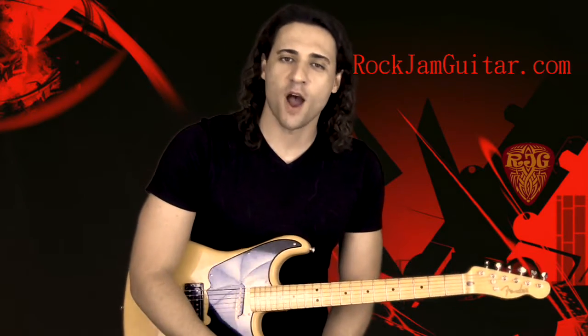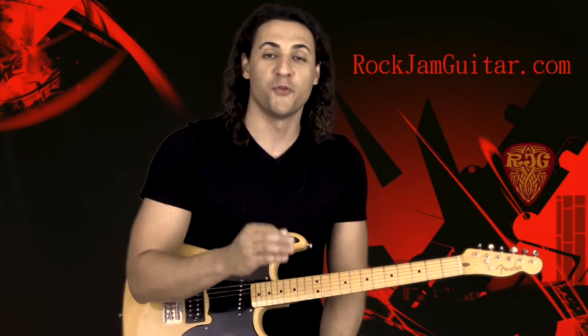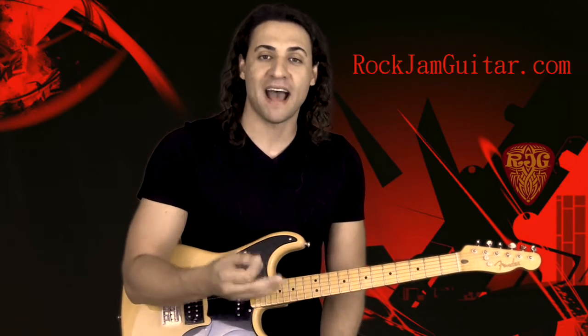Hey guys, this is Rod with Rock Jam Guitar and today we're gonna be learning this super simple fun riff. It's from a song called My House.